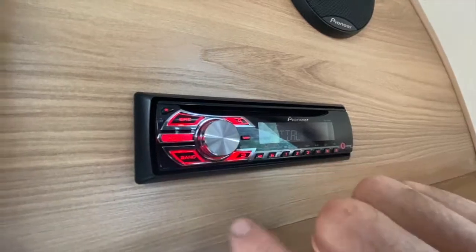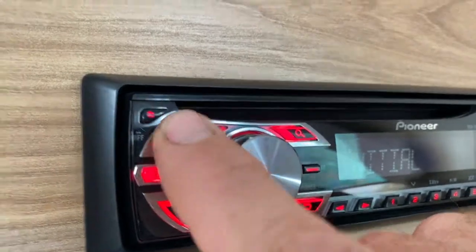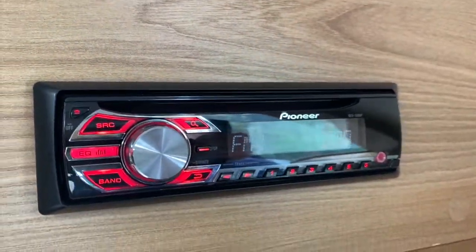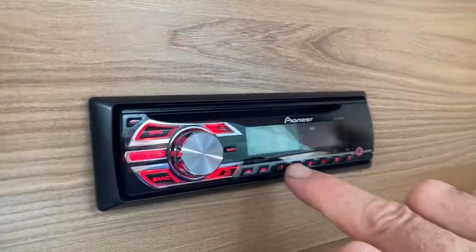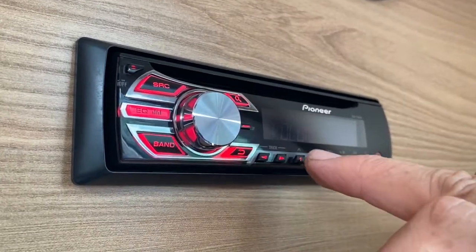As you can see, when I press the source button, I want to get to radio. I'm just going to tune it — there we go, it's already tuned into Radio 1. I'll just turn the volume down slightly.